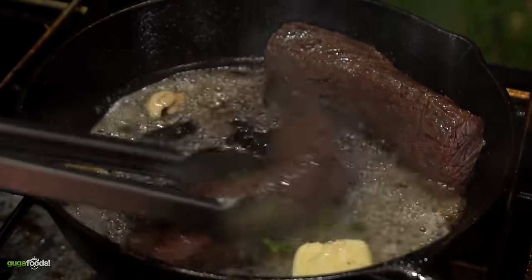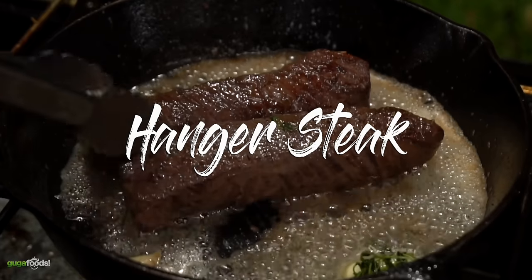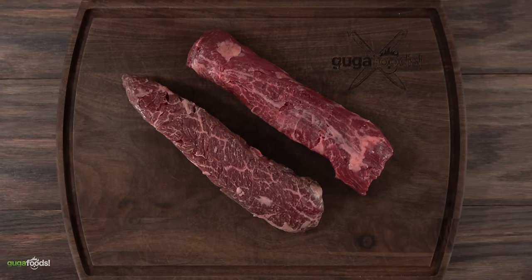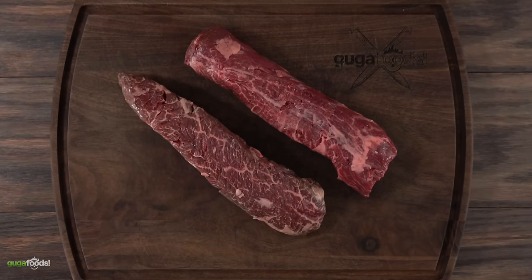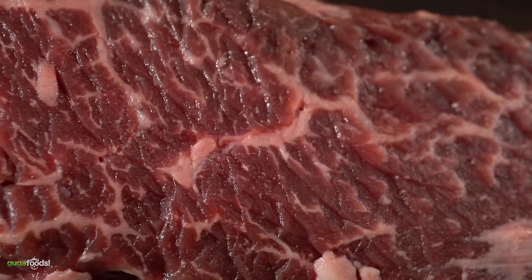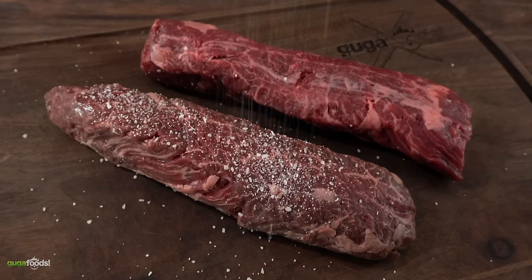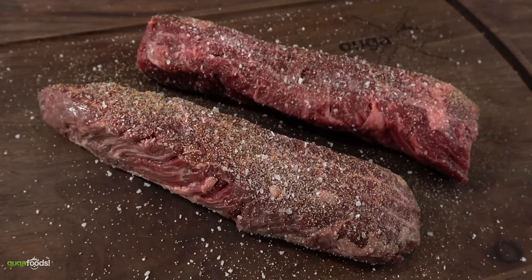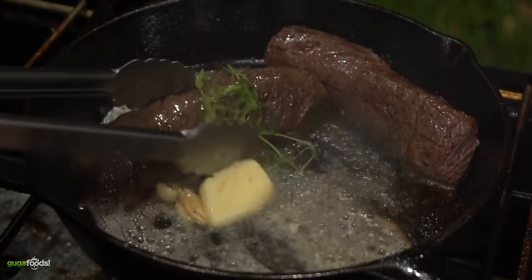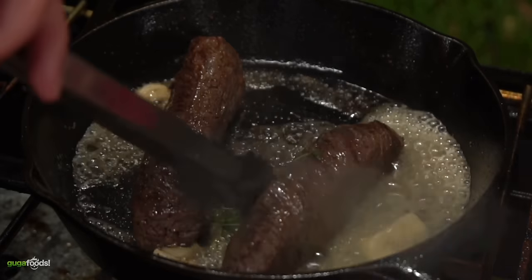Now let's talk about the butcher's secret steak, also known as hanger steak. If you enjoy big flavors, this one is the steak for you. The marbling on this one is absolutely out of this world — that is exactly what you're looking for when purchasing any kind of steak. To cook this one it's pretty straightforward — we're gonna keep it as basic as possible. Season with salt, freshly ground black pepper, and garlic powder. Season both sides including the edges. This might be one of the best methods to cook steak on a cast iron: the butter basting method.